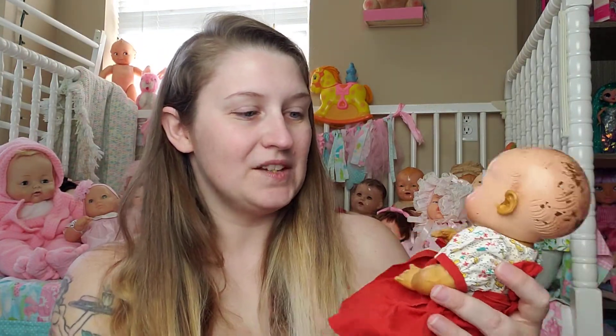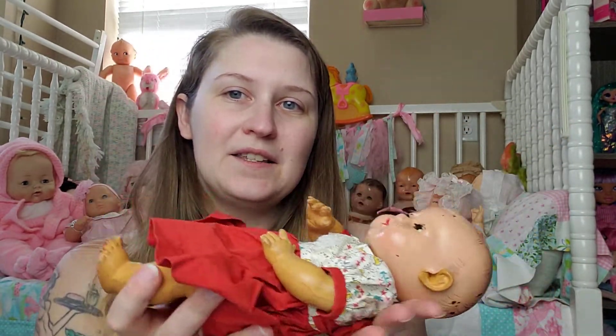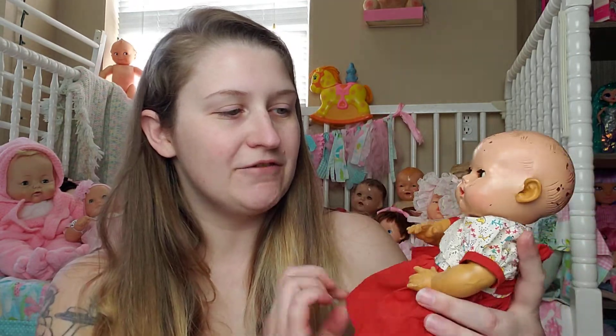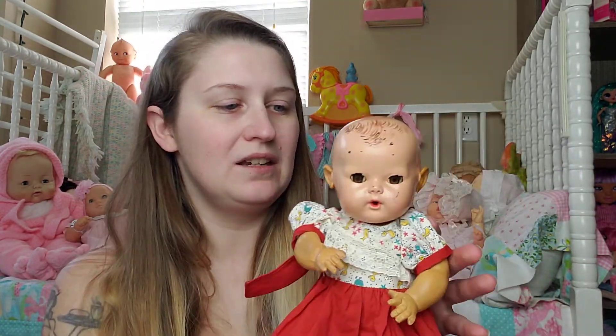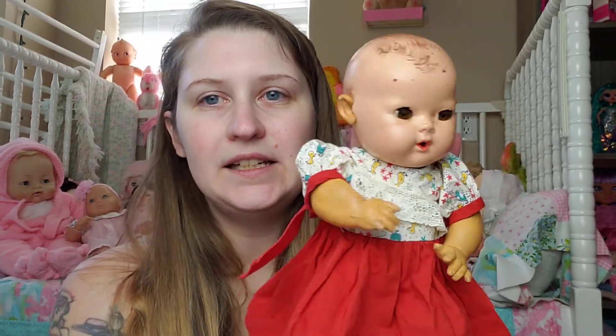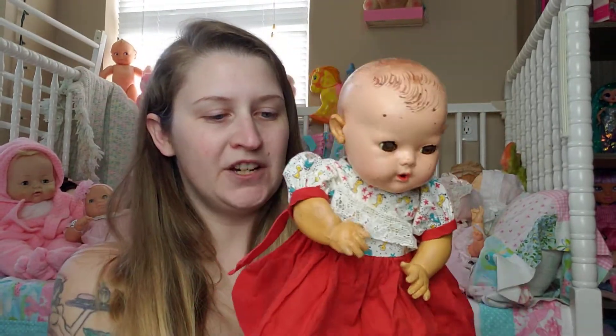The Didi Baby is what is known as a drink-and-wet doll. You can give them a bottle with water — there's a tube that goes down inside to their bottom where they potty — and they do have sleep eyes. My Didi's eyes stick a little bit, but we won't hold that against her. This is not her original outfit, but this is what she came to me in and it looks to be from the 40s at least.